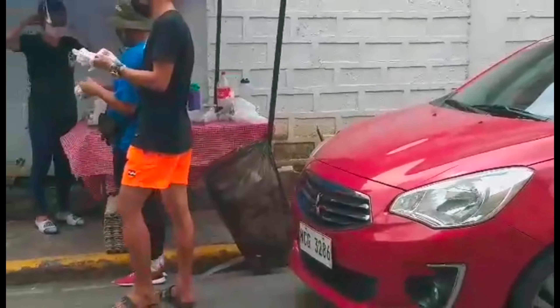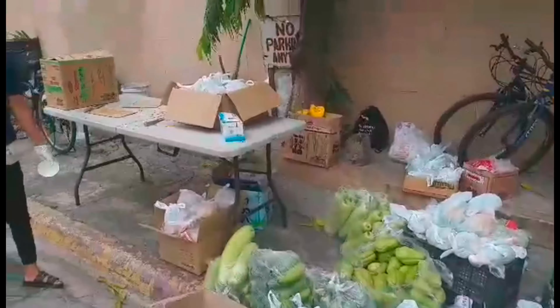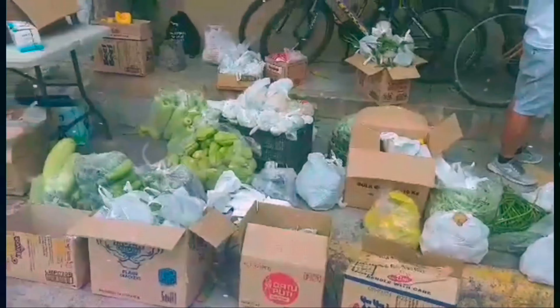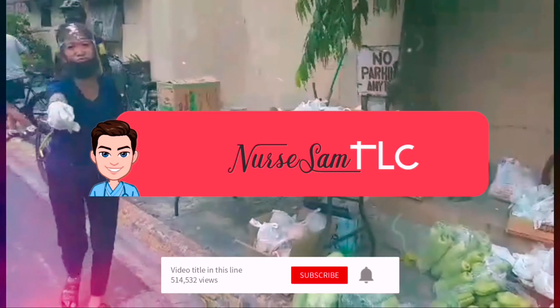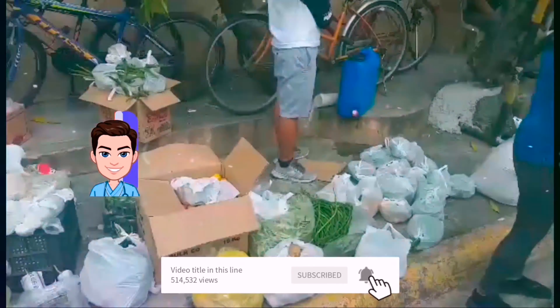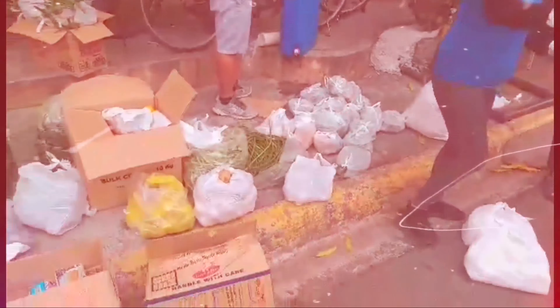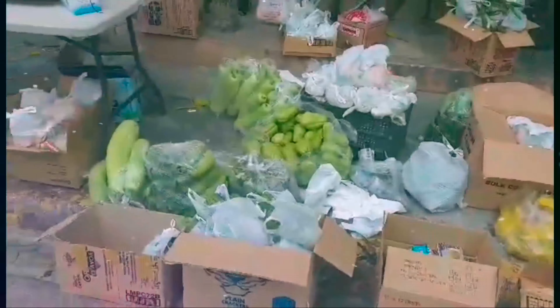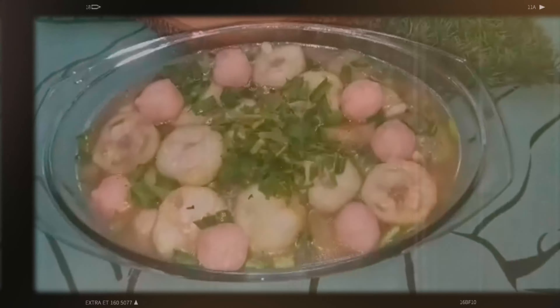Thank you very much ka-NSTLC for watching. Once more, please don't forget to subscribe, like, comment, and share. And don't fail to hit the notification bell so that you will be notified for the next uploaded video. Muli, ito po si Nurse Sam na nagsasabing ang tunay na langhap-sarap ay nasa pagkaing tatak Pinoy na may pagmamahal. Goodbye, choose to be kind, bye!